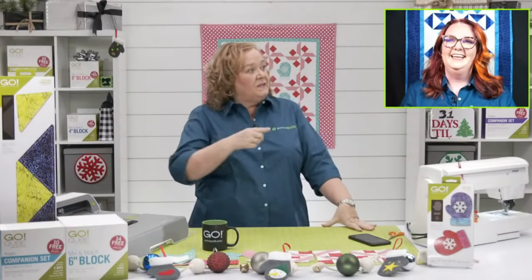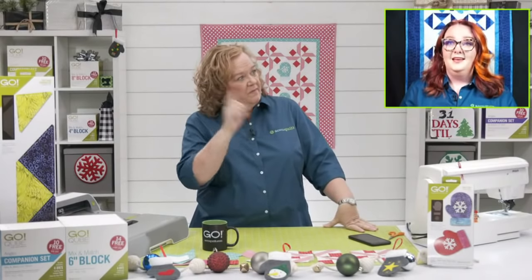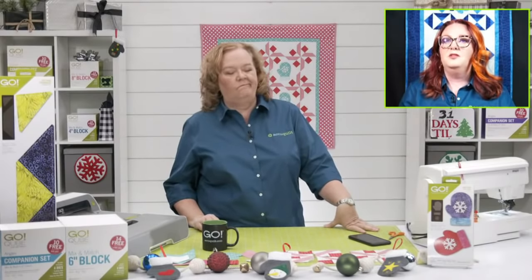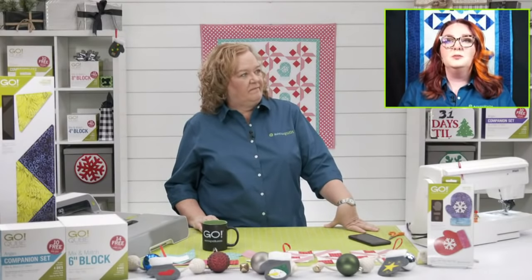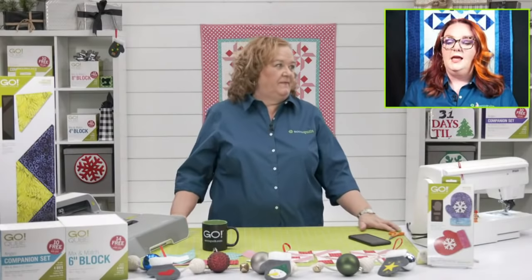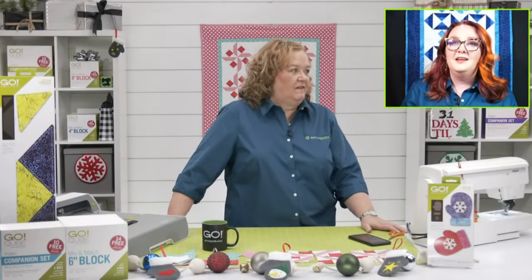That oven mitt is part of today's bundle. We're going to talk about the mitten die, and we've still got the great Warm Hands, Warm Hearts bundle with the oven mitt, the mitten, and the Insulbright — which you want to use with that oven mitt to protect you from heat. That bundle is just $149.99 today, the introductory rate.